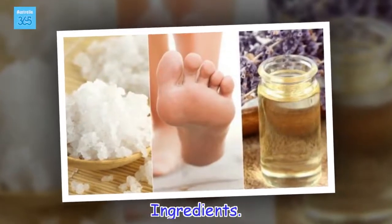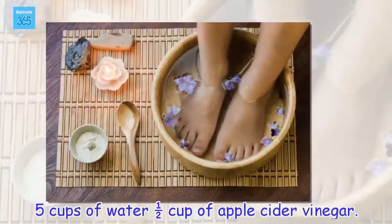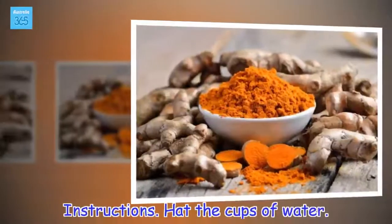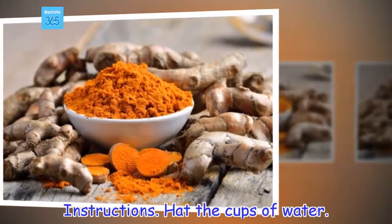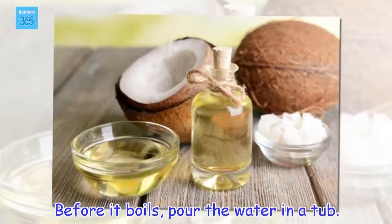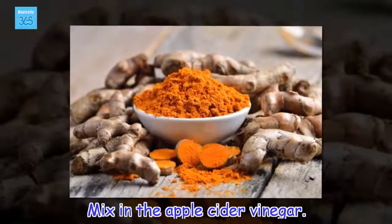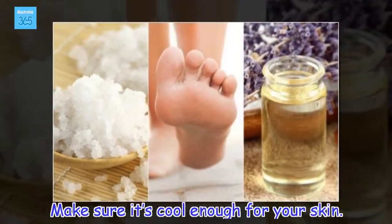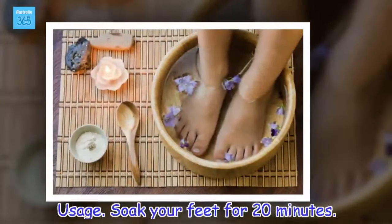Ingredients: 5 cups of water, half a cup of apple cider vinegar. Instructions: Heat the cups of water. Before it boils, pour the water in a tub and mix in the apple cider vinegar. Make sure it's cool enough for your skin. Usage: Soak your feet for 20 minutes.